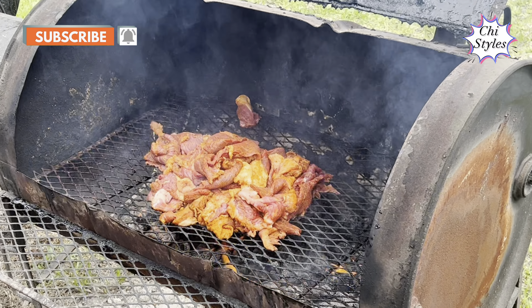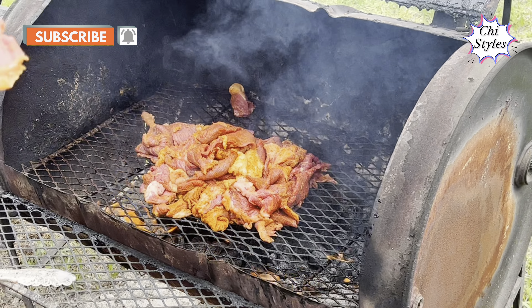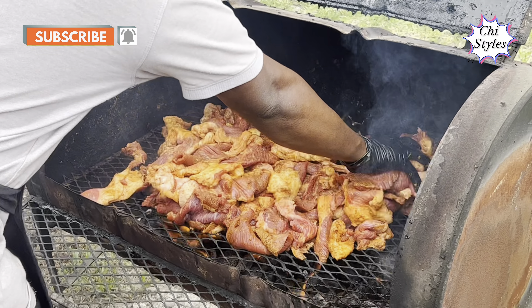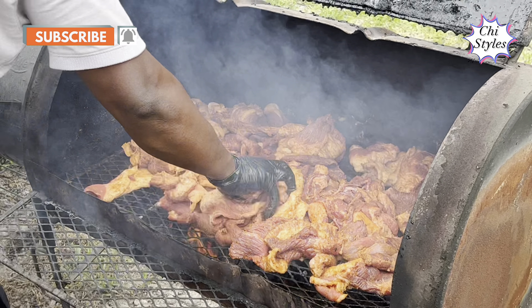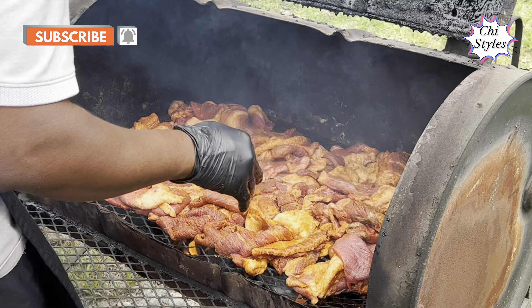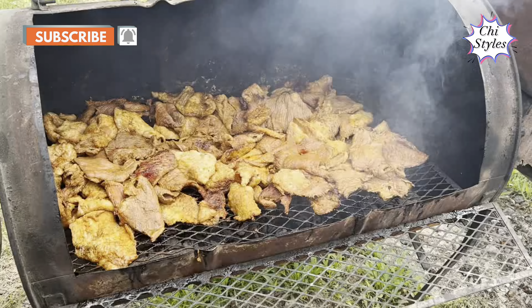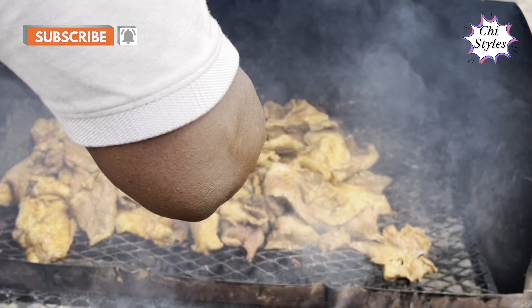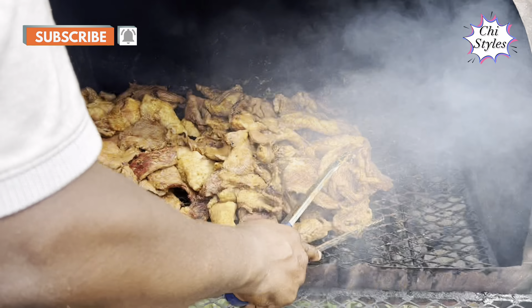Hello friends, how are you all doing? Welcome back to my channel. My pots are so clean today because I'm not cooking anything. My camera is on — KC Spicy Zone. This is where I get my suya. This suya is mouth-watering, very delicious. Please come with me, let me show you the good work this guy is doing here.